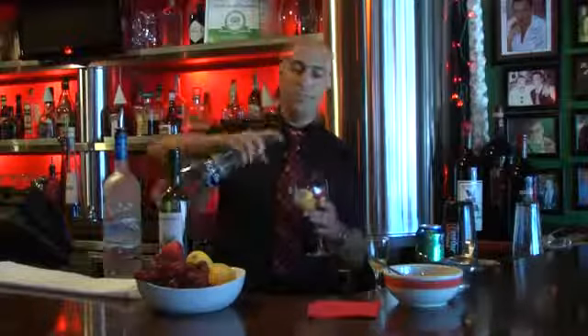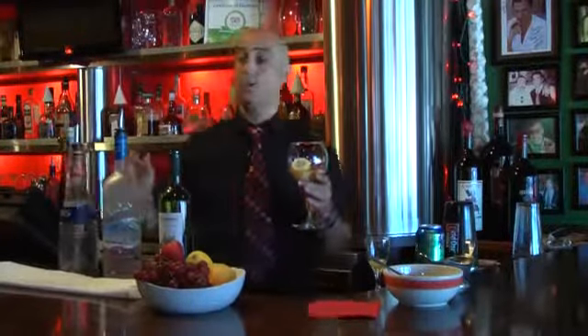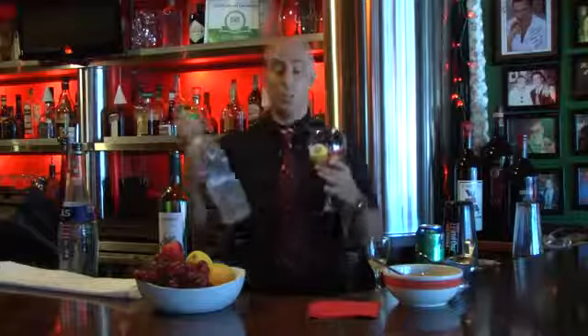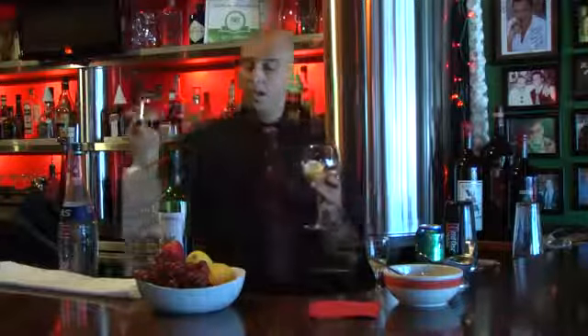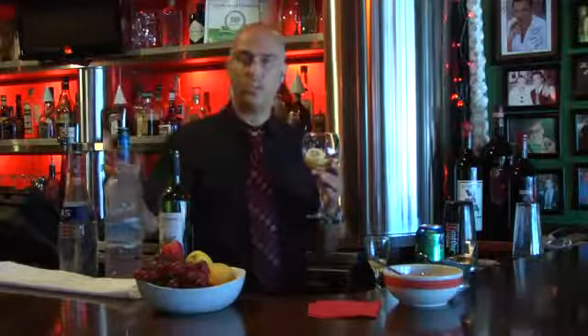Here is a little bit of triple sec, orange liqueur. Everybody asks for vodka at bars — can you do me a favor, can you do a vodka cocktail? So here is a very tasty sangria. We make it stronger with at least one or two ounces of vodka.